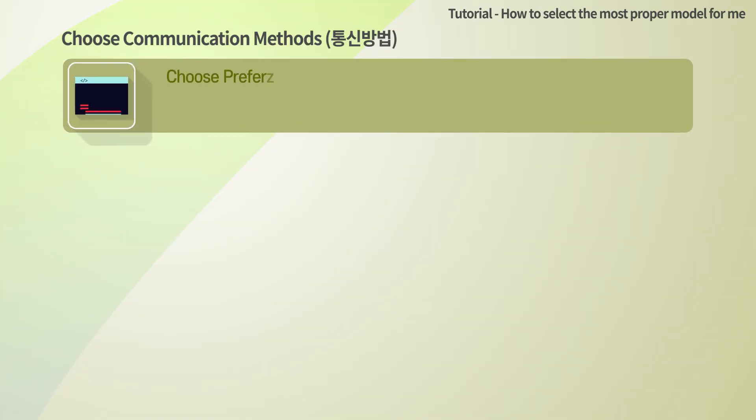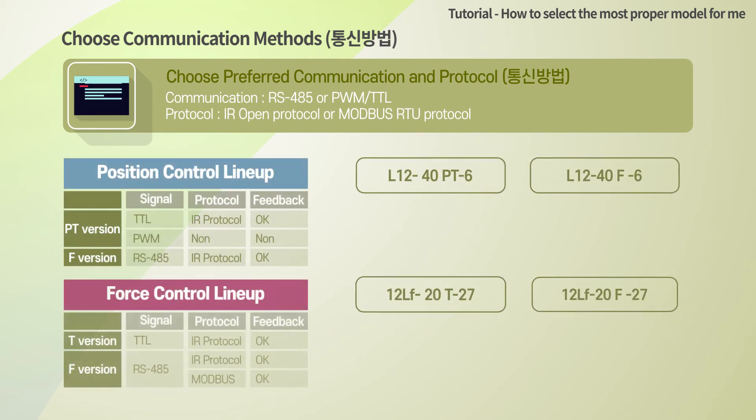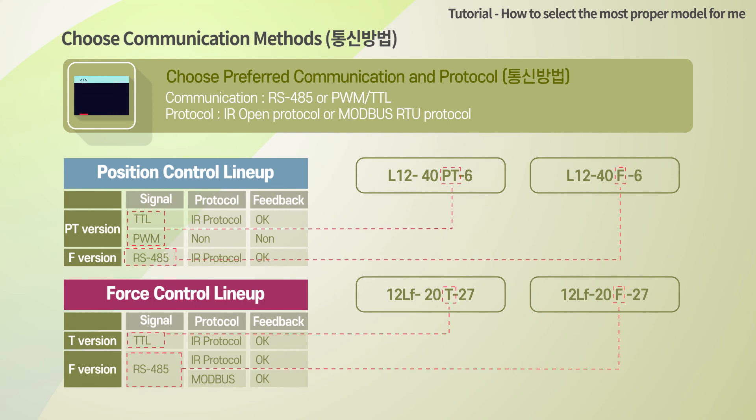Now you can determine the communication method for control. There are two main communication versions: the TTL/PWM version marked as PT on the model number, and the RS-485 communication version marked as F. The PT version supports both TTL and PWM signals — it automatically recognizes a TTL signal when TTL comes in, and recognizes a PWM signal when a PWM signal, mainly used in radio control models, comes in. Both TTL and RS-485 versions can be controlled by the proprietary protocol, and data feedback such as present position is available.